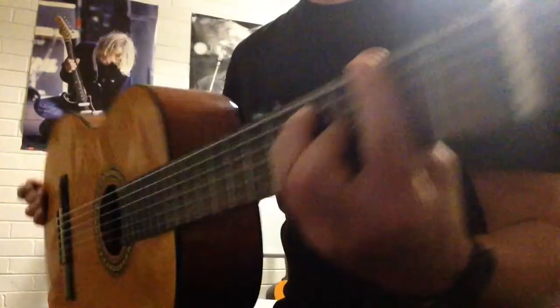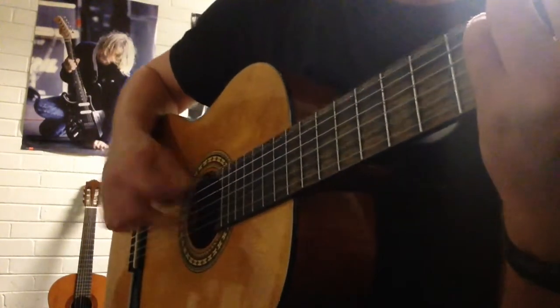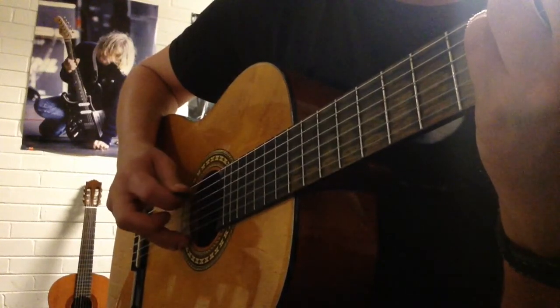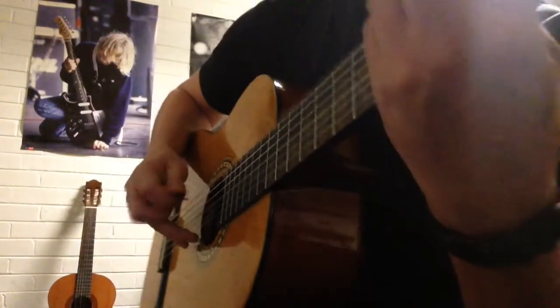Then you go to the F sharp major bar chord, and it's almost the same — you're going strings six and two. It's the same pattern on the upper strings: six and two, five, four, five, three, four. Just keep doing it until you remember it.